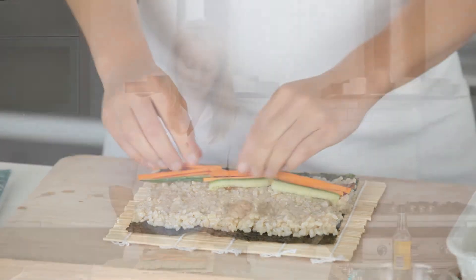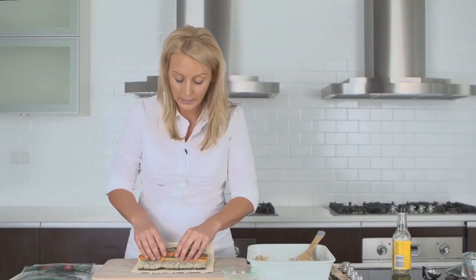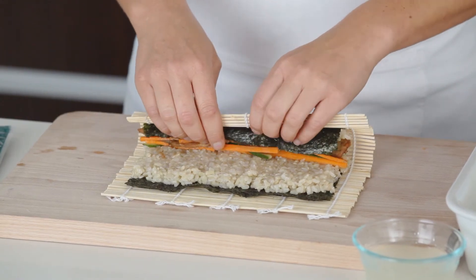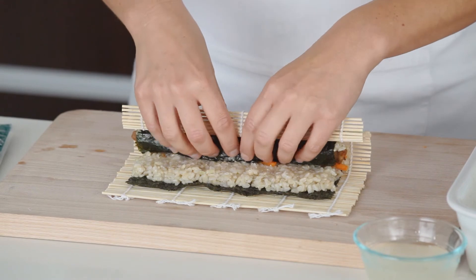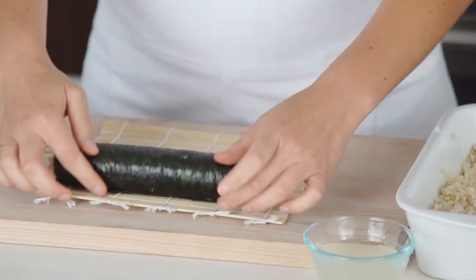Pick up the edge of the bamboo mat closest to you and using your other fingers to hold the filling in place, firmly but gently roll the sushi over, pressing as you go to make sure it all holds in place. Your first couple of rolls might not be perfect, but once you've done a few, it's really easy.